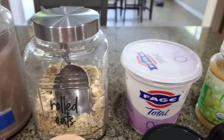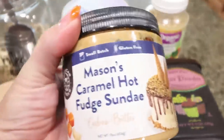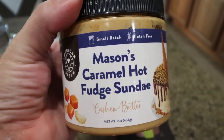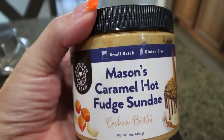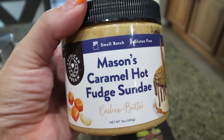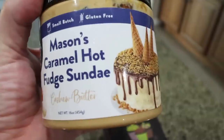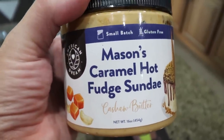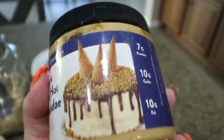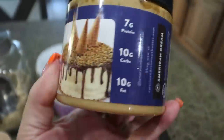You'll also need some rolled oats, non-fat Greek yogurt, unsweetened applesauce, cocoa powder, and then peanut butter or nut butter of your choice. I use American Dream Nut Butter — my favorite ever. It's lower points and lower calorie than other nut butters and filled with good mix-ins. I'm using the Mason's Caramel Hot Fudge Sunday Cashew Butter, which has nuts, caramel, and fudge. I'll link American Dream Nut Butter down below with a 10% discount.